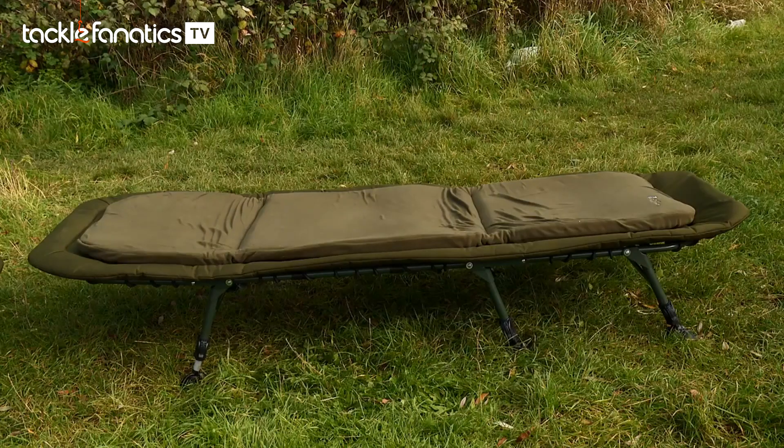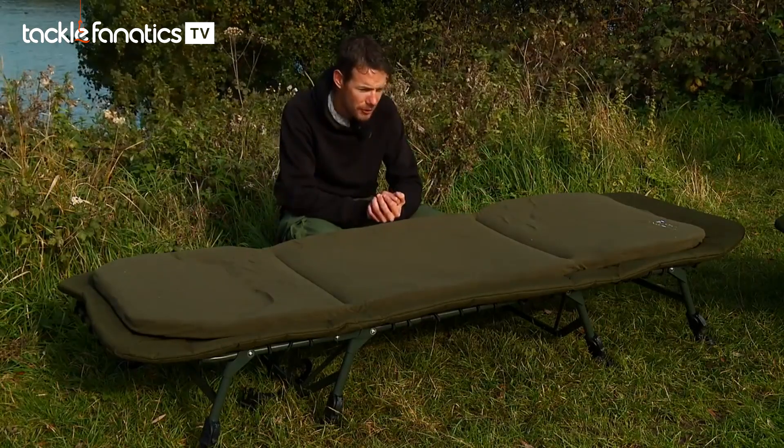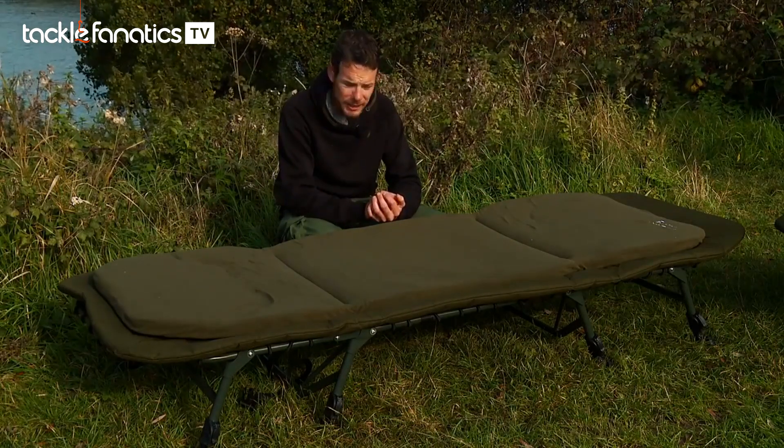So that's the 3 over there with 3 legs and here's the 4 with full support. I've had a 4-legged bed chair for most of my fishing life and it does make a huge amount of difference.